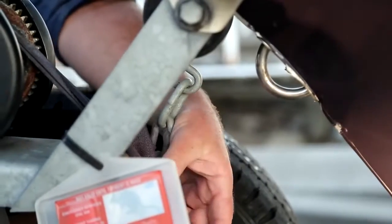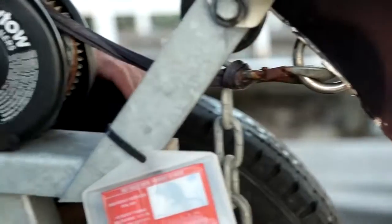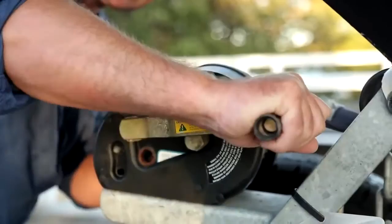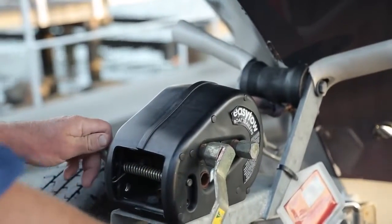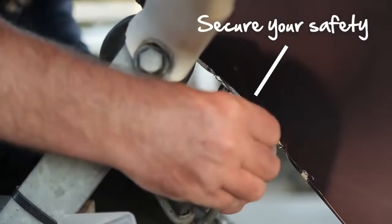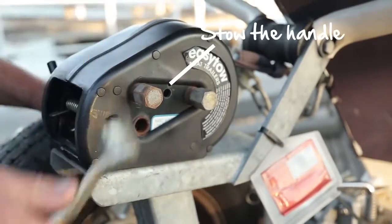Once you've got the boat on the trailer, put your winch cable on, then crank it up and make sure it's clicked in — that will help secure the boat. Then put your safety on. And remember, if this is detachable, take it with you.